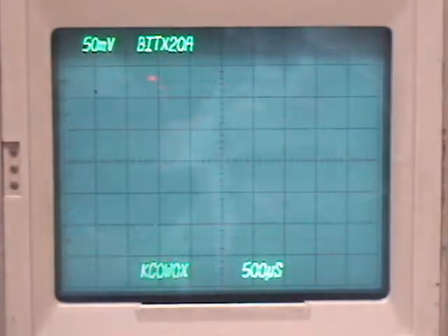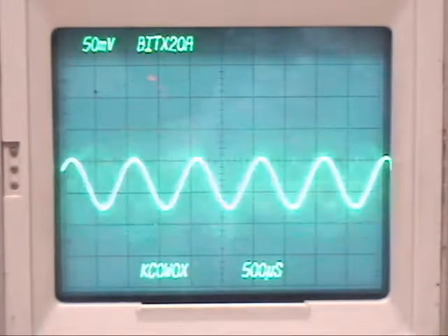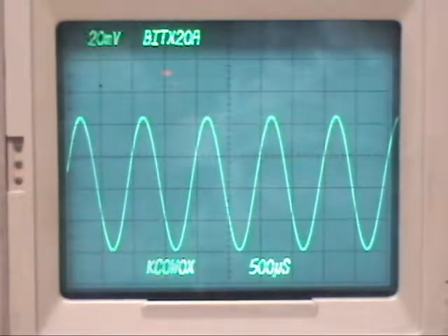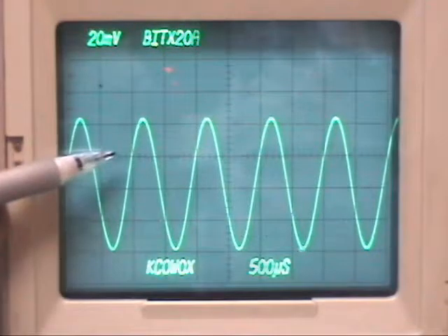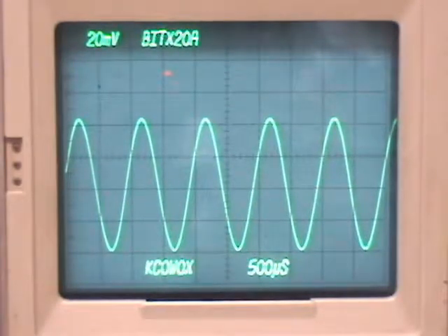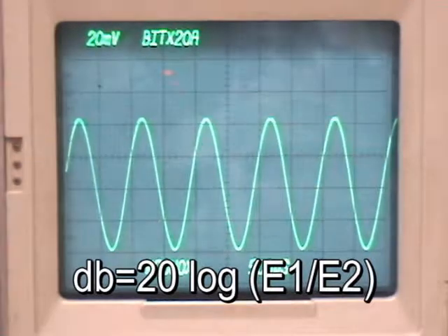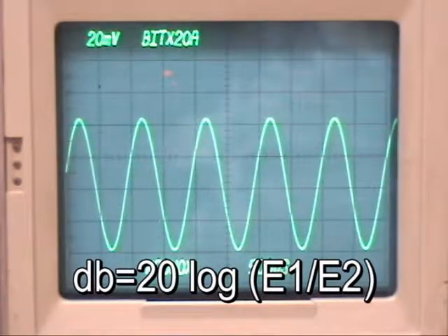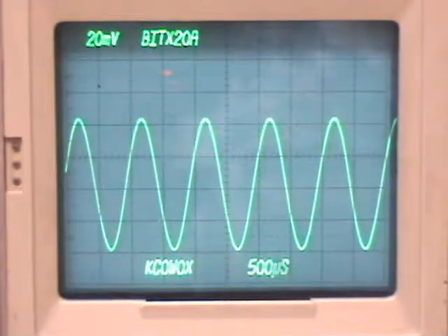I'll change the division so I don't overdrive the scope screen, then hook onto the hot lead of the volume control pot and adjust the vertical to make a measurement. I count 4.2 divisions times 20 millivolts per division — that's 88 millivolts. We have 88 millivolts divided by 0.5 millivolt, which is 176. Taking the log of 176 and multiplying times 20 gives 44.9 dB of gain out of that stage. We can pronounce that working properly too.